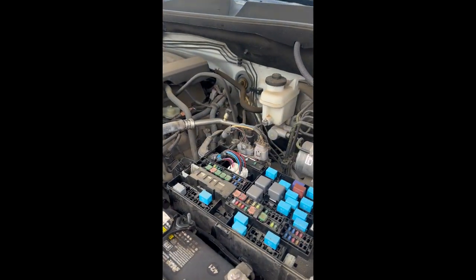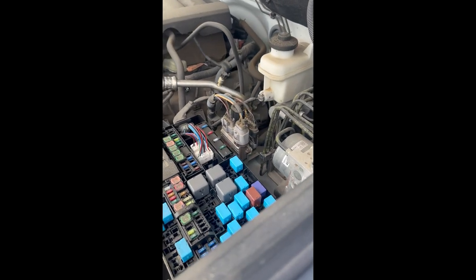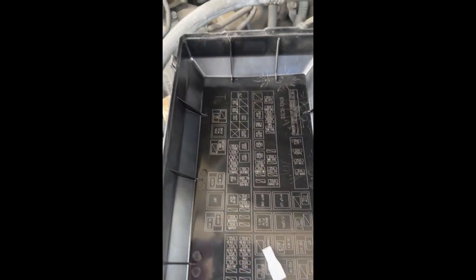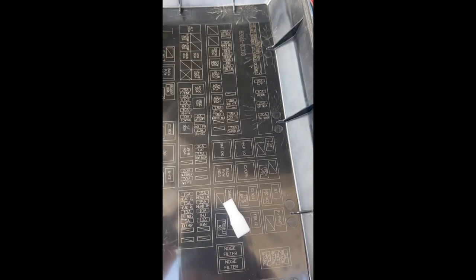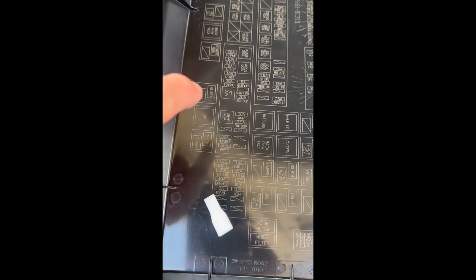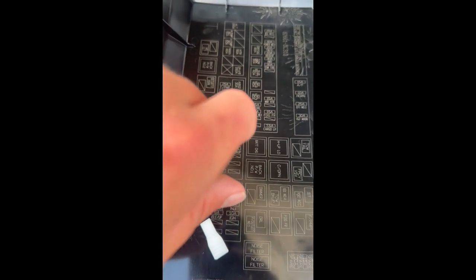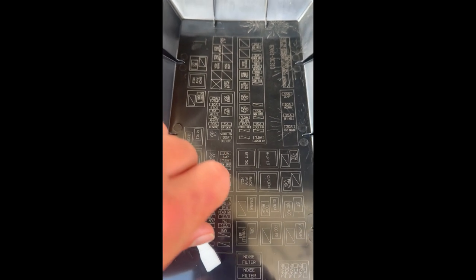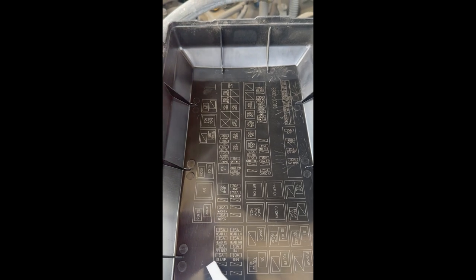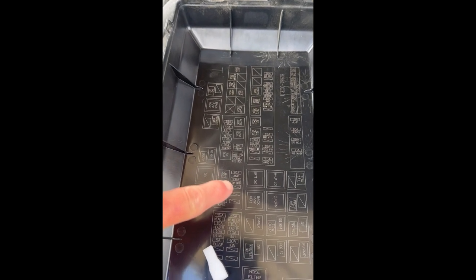Each vehicle is going to be a little bit different. We're in one of our shop trucks here — a Toyota Tundra — and the main fuse box is right here. The labeling on this is also going to be different depending on the vehicle, but there's a ton of tow/haul and other trailer labeling on here. The one we're usually looking for is something to do with tow backup, trailer reverse, or something to that effect. It's always a smaller fuse — typically 15 amp or below, probably a 10 or a 7.5.